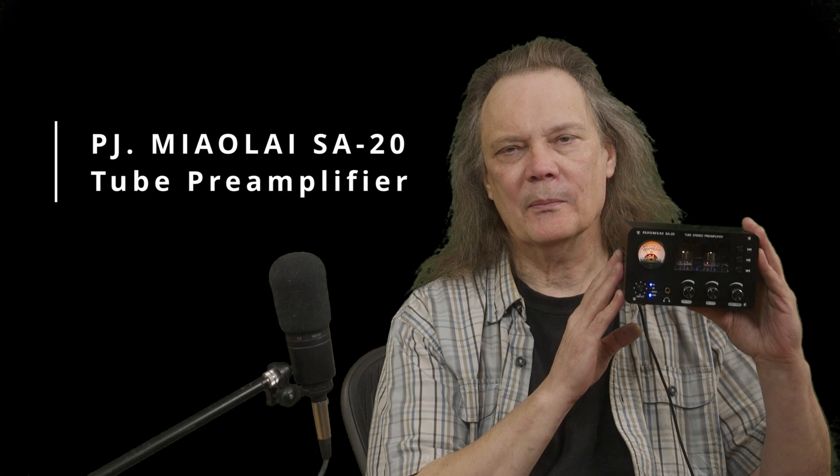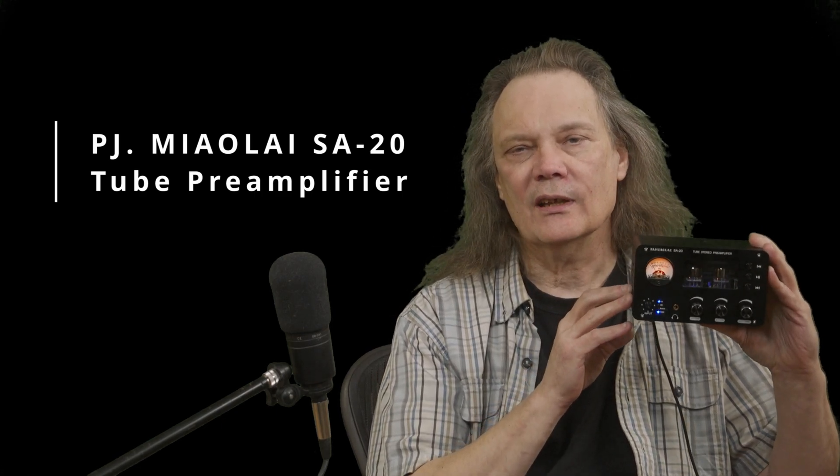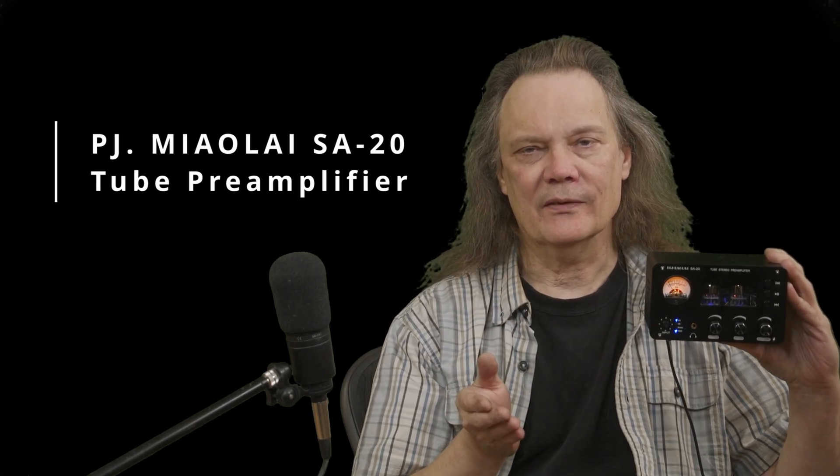Hey everybody. I was putting together a simple home audio system and I needed a preamp control center, and I ended up purchasing this mini preamp. I'm impressed — this has a lot of functionality, it sounds good, and it's really inexpensive. I thought I would tell you a little bit about it. I think it would be a great addition for a lot of people's desktop audio systems.